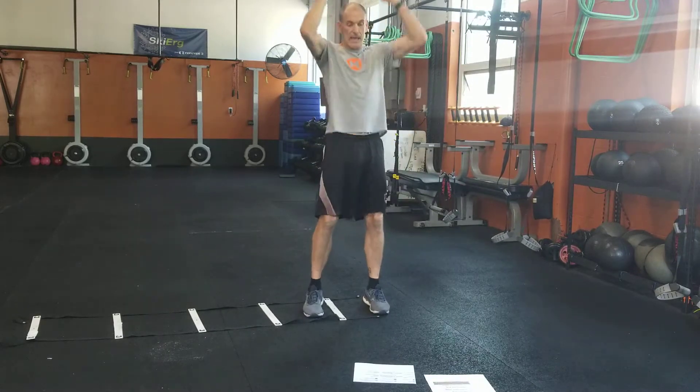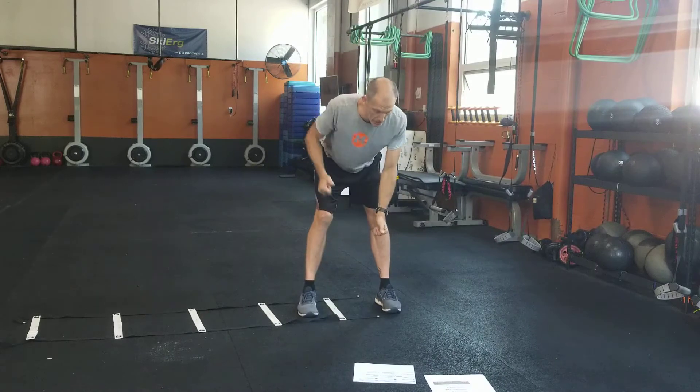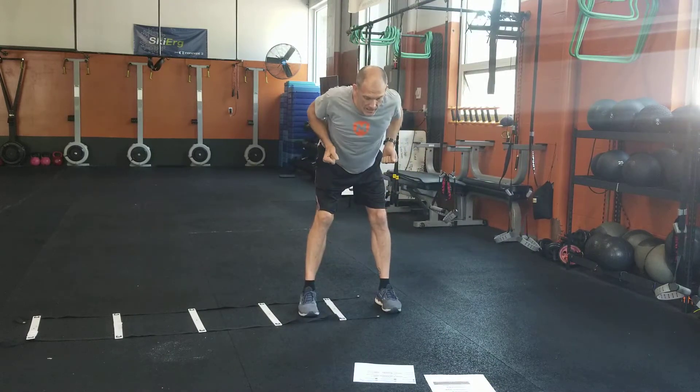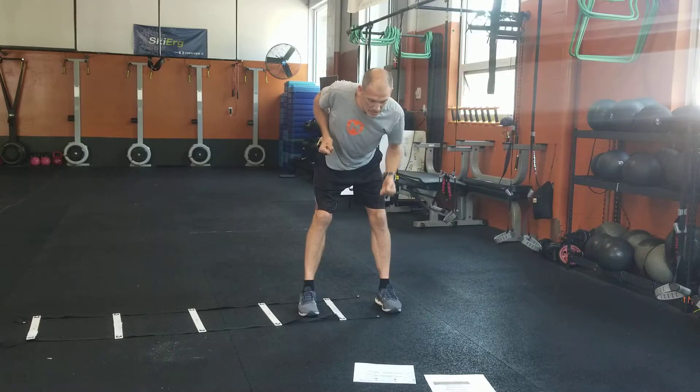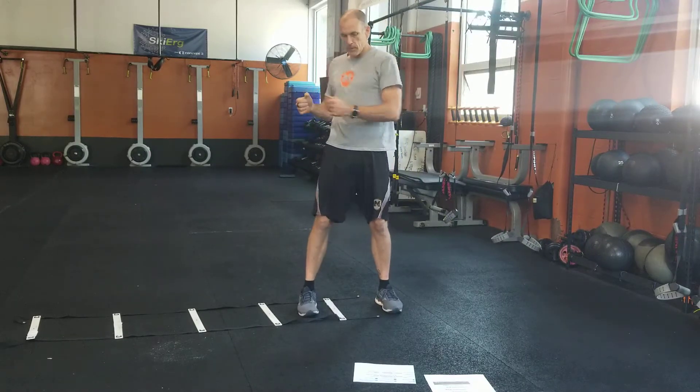Two dumbbells: clean and press — nice quick clean and press — alternating bent over rows. You can make that more difficult by keeping one up and squeezing as you hold. And then standing twist — that's your third and sixth round.